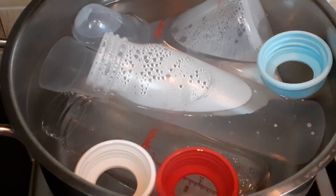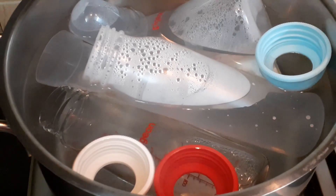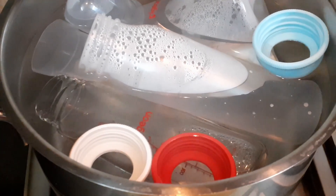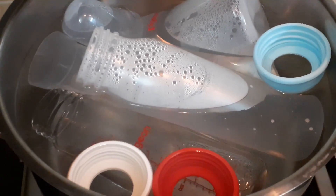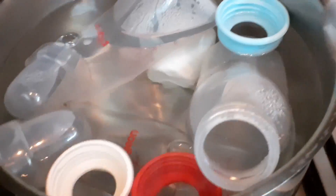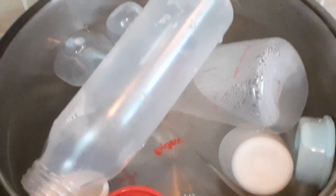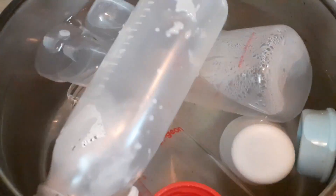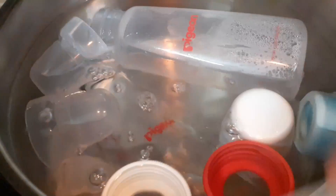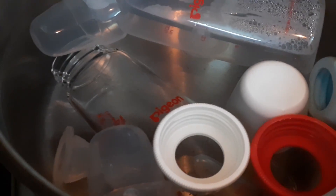When it is cooled down, I will show you how to remove the bottle and how to store it. So when it is cooled down, I can take it out. I do it like this — tilt it over, the water will come outside, wait two seconds and slowly remove it. Put it in the bowl. The other things are there inside — when it cools down I will take the rest.